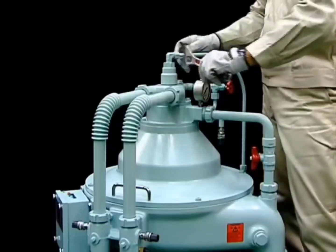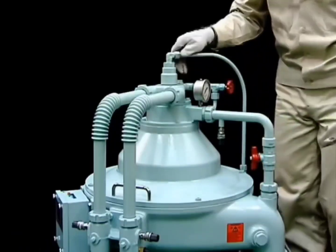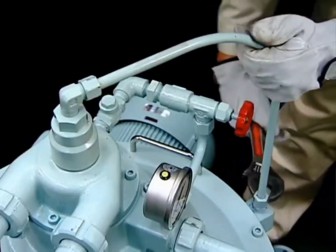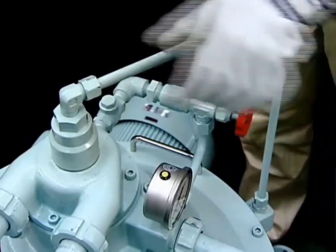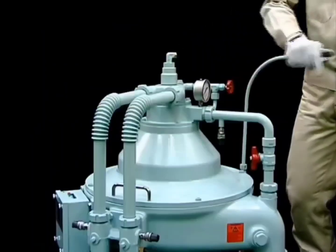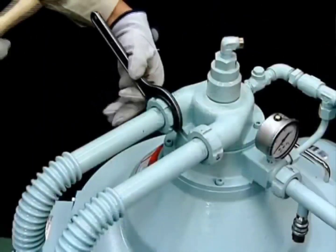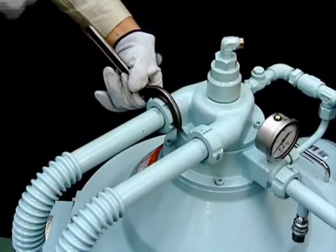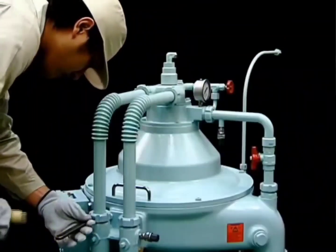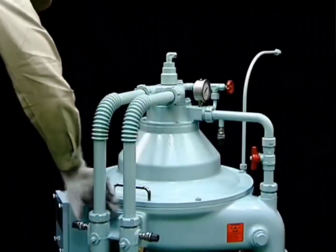Disconnect the connecting pipes. Your connecting pipes may be different depending on supplier specifications. Remove the plug to release the oil from the piping. Using a hook snapper, remove the cap nuts from the dirty oil inlet, heavy liquid water inlet, and light liquid outlet pipes.